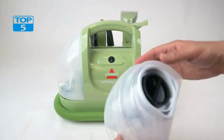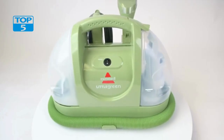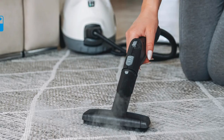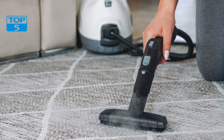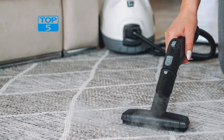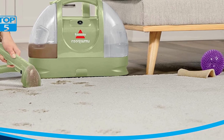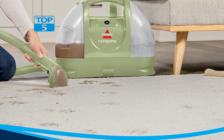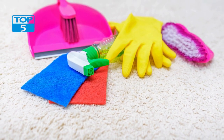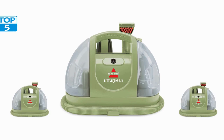Overall, the Bissell Little Green Multipurpose Portable Carpet and Upholstery Cleaner 1400B is an excellent investment for anyone looking for a compact and versatile cleaning tool. Its powerful suction and spray capabilities, multipurpose functionality, and ease of use make it an ideal choice for cleaning carpets, upholstery, and tight spaces. The cleaner is also affordable, durable, and easy to maintain, making it a must-have for anyone who wants to keep their carpets and upholstery looking clean and fresh.